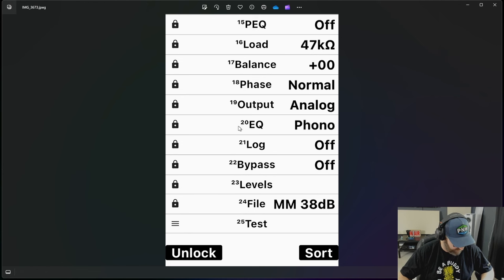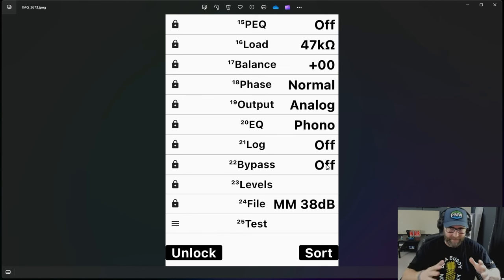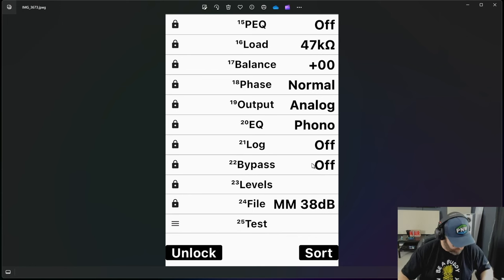It gives you phono, Teldec LP, London LP, AES LP, NAB LP, Columbia LP, and different settings for 78s — all kinds of different options. The cart log is cool: if you run it long enough, it will log how many hours you have on your cartridge. The bypass feature lets you have all your settings configured and then just click bypass on and off to do a direct quick A/B comparison between no processing and whatever adjustments you've made. You can also create and save different files and load different profile settings.